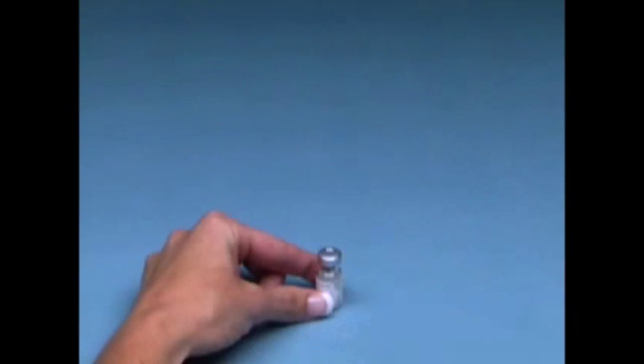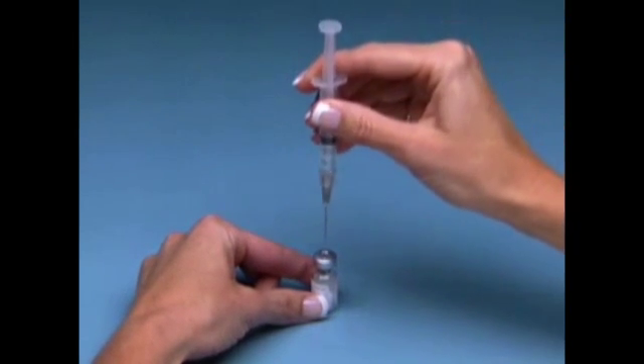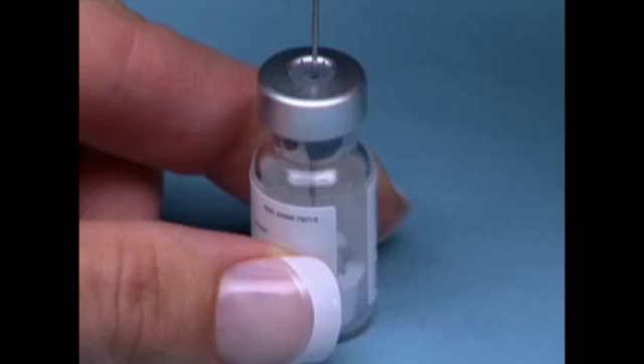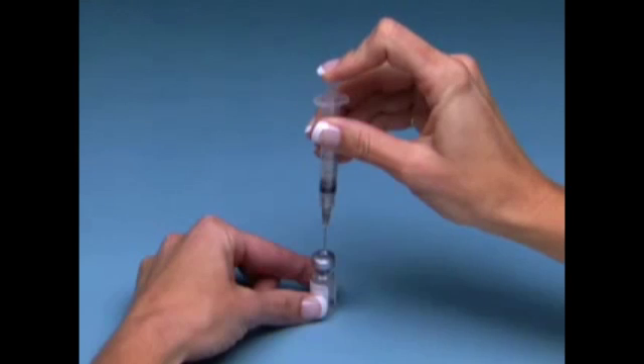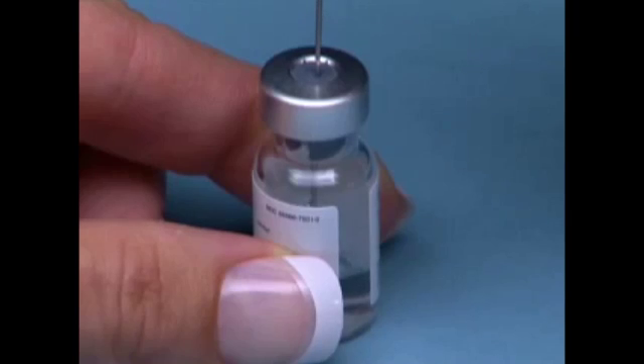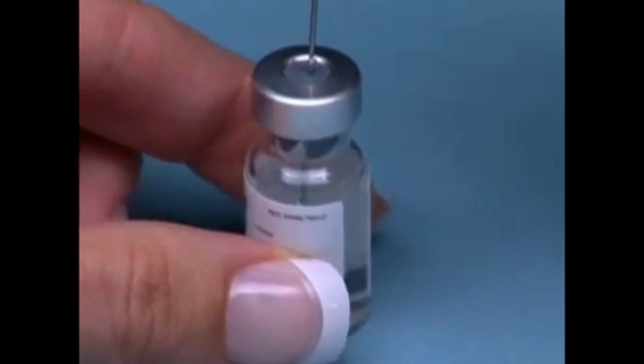Place the vial containing Novarell or HCG on a hard, flat surface. Insert the needle through the marked center circle of the rubber stopper into the vial. Slowly inject the sterile diluent into the vial of Novarell or HCG by pressing down on the syringe plunger. Without removing the needle from the vial, gently rotate the vial between your fingers until all of the powder is dissolved.